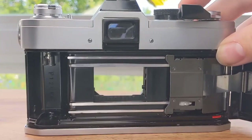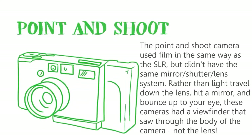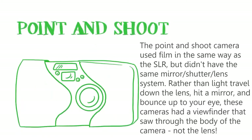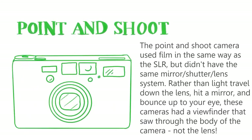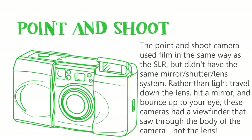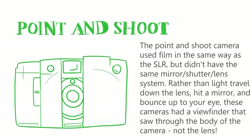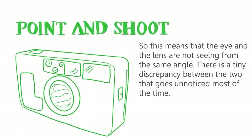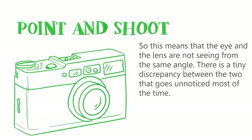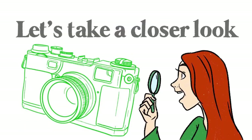The point-and-shoot camera used film the same way that the SLR did, but it didn't have the same mirror-shutter-lens system. Rather than light traveling down the lens, hitting a mirror, and bouncing up to your eye, these cameras had a viewfinder that saw through the body of the camera, not through the lens. So the eye and the lens are not seeing from the same angle — there's a tiny discrepancy between the two that goes unnoticed almost all of the time.